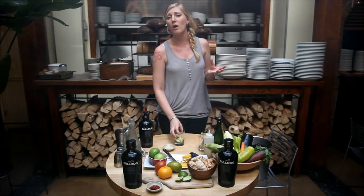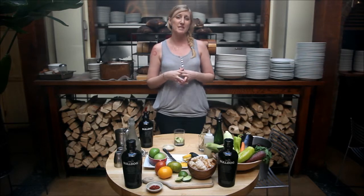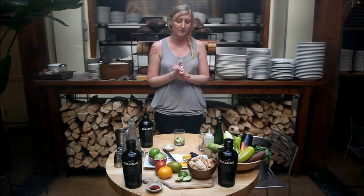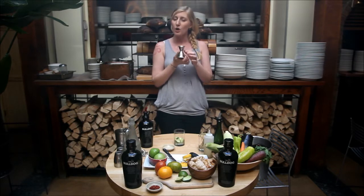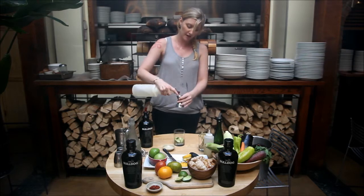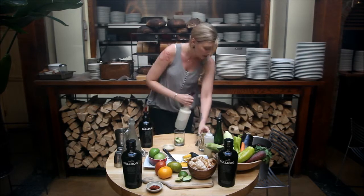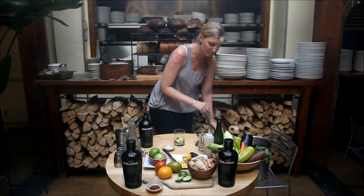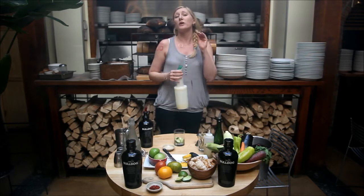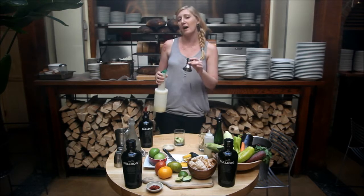Simple syrup is one part water and one part sugar. Our lime juice is actually fresh squeezed in-house, so it's already prepared and ready. We take our jigger — add a half ounce of simple syrup, add that to our mix, and we're going to add a half ounce of fresh squeezed lime juice. If you'd like it a little more tart for your summer or fall cocktail, I recommend doing one ounce.